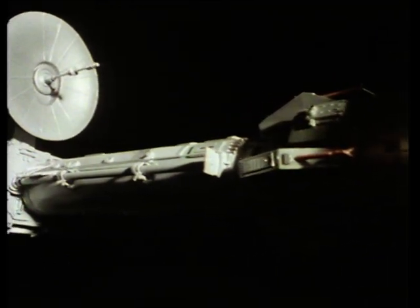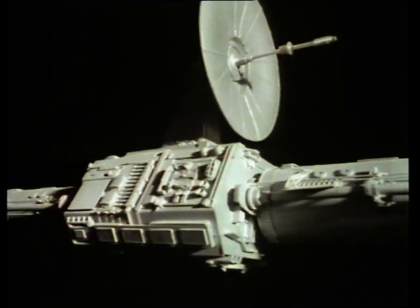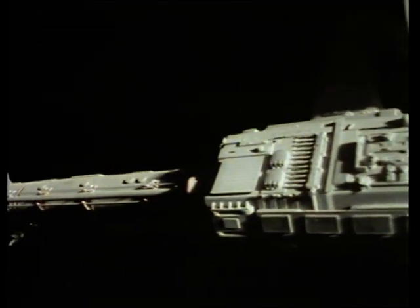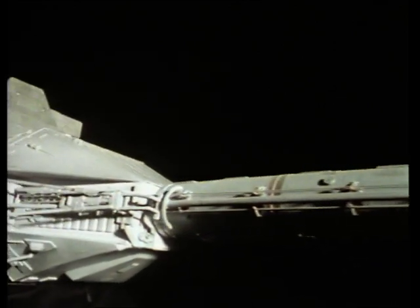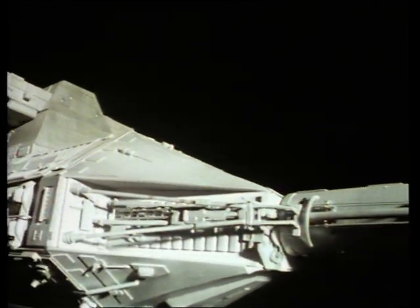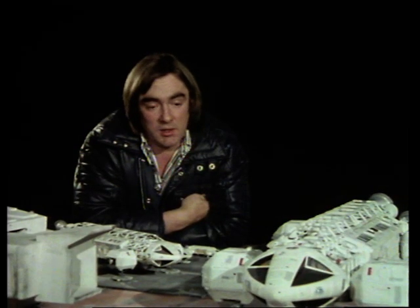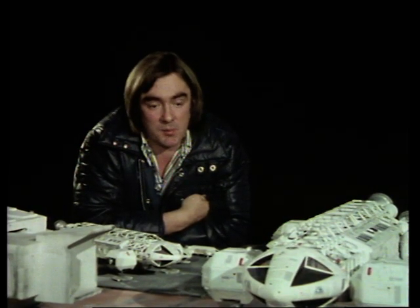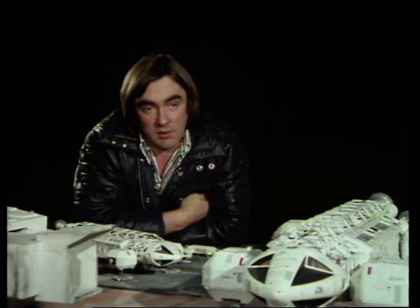To get the intricate detail which makes a miniature look real, model builders often use components from plastic kits. Brian Johnson uses a surprising variety of kits — even parts from girder bridge kits and railway engine pieces — because they have beautiful detail. You buy a plastic kit for a pound and you have a lot of work you can use in the model for very little outlay.